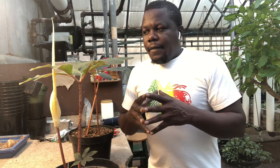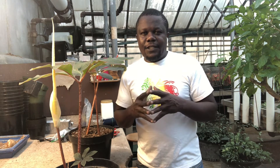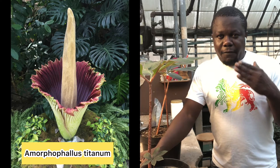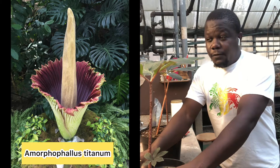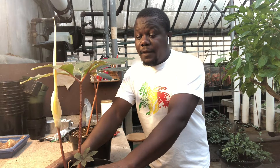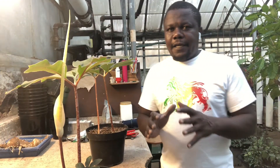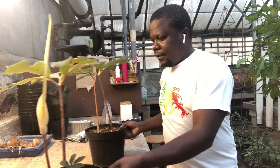Today I'll be talking about Amorphophallus atroviridis. Amorphophallus is a genus of aroids and it comprises one of the biggest inflorescences in the world — the Amorphophallus titanum. That's just a sister cousin of this small fella. The atroviridis fades in comparison size-wise, but don't let its size fool you — it still stinks a lot for its size. Like every other Amorphophallus, the atroviridis grows tubers and then shoots out leaf stalks.